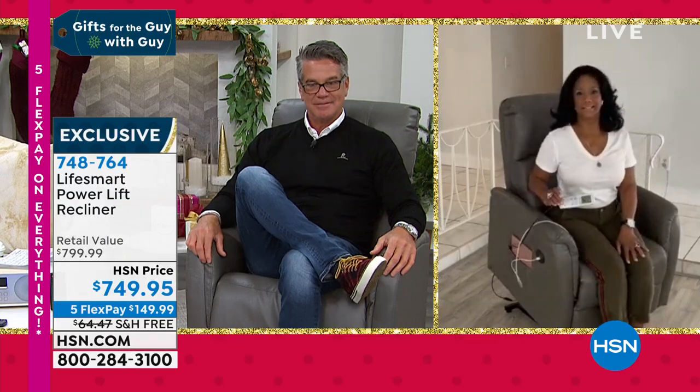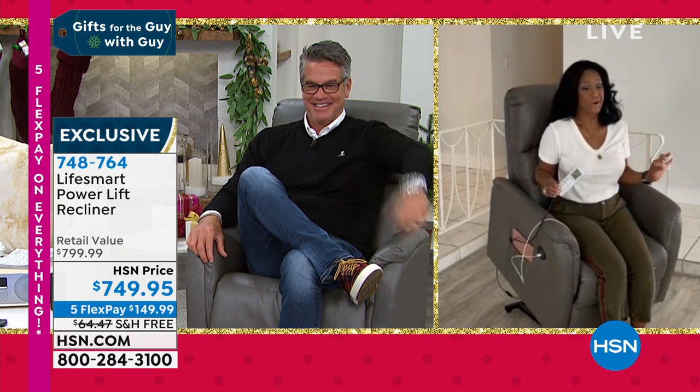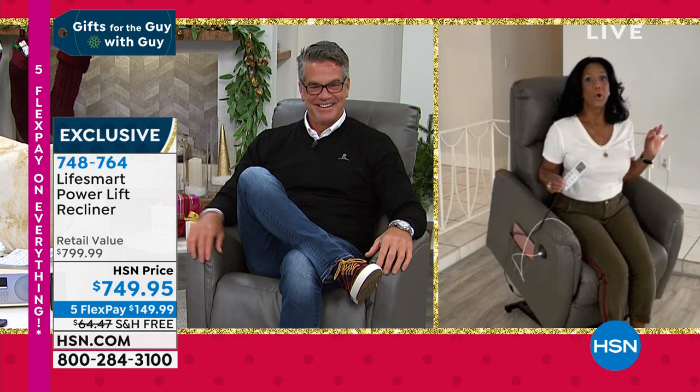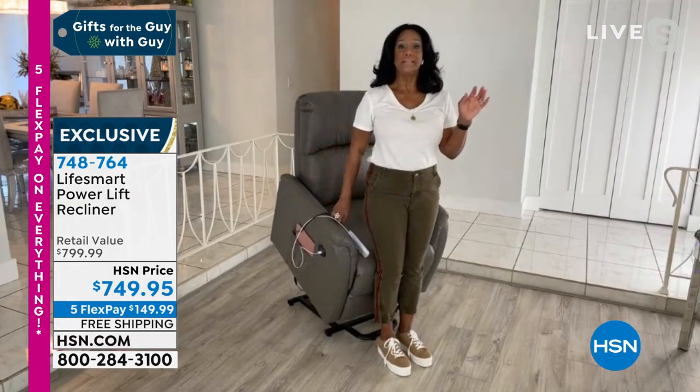I want everybody to see — I'm a big guy, six foot three, about 215 pounds. I get in it and I've got room to move my legs around. I'm in the lift chair right now. It's super comfortable, listen — quiet, slow, gradual. If you or your loved one needs help getting in or out of the seated position, this is the lift chair you want.